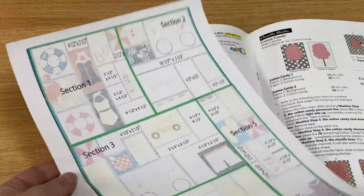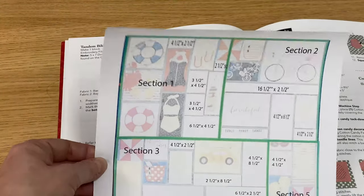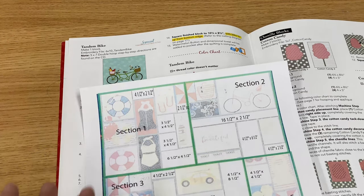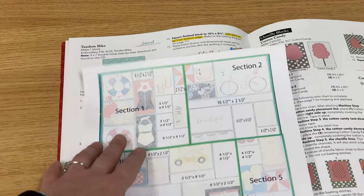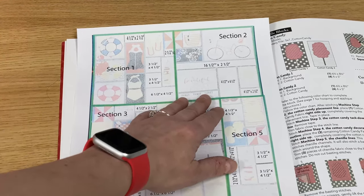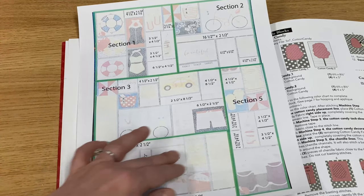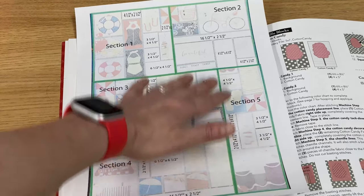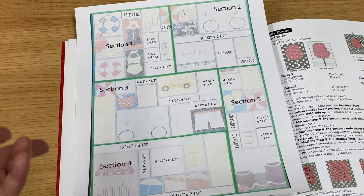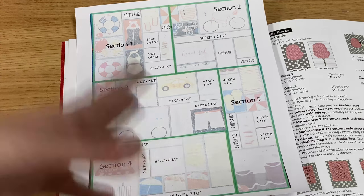Finally, we're going to take the last page of last month's handout — also included in this month's handout. It is time to trim your blocks down and start assembling the sections. You're going to sew each section together, then sew those sections together. Put section one together, section two together, sew those, then do sections three and four, sew those two together, then add section five and sew the quilt together adding your border. There are two borders: a skinny inner border and an outer border. That is going to be your goal — you've got a lot of work to do this month.